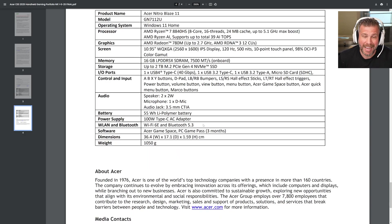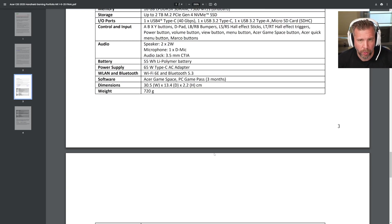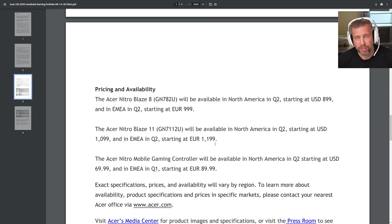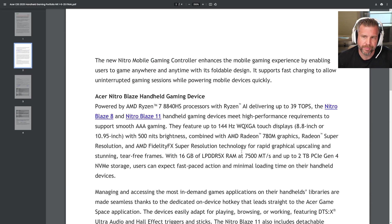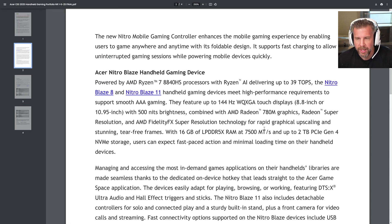The Nitro Blaze 8 is probably calling my name a little bit more than the Blaze 11 because of the portability factor — same performance and same ports, just bigger. Some people would love that if they're mainly gaming on the couch. But if you're taking this on planes, buses, trains, and cars, the 8 might be more realistic for comfortable on-the-go gaming.